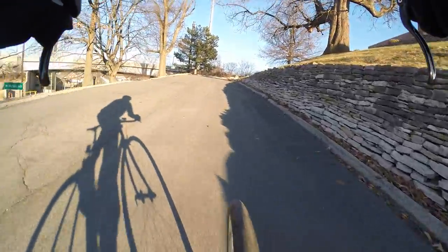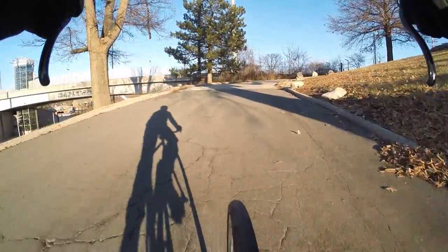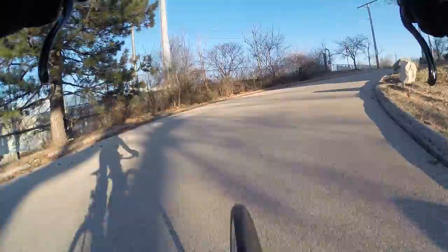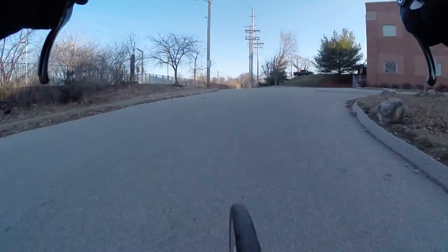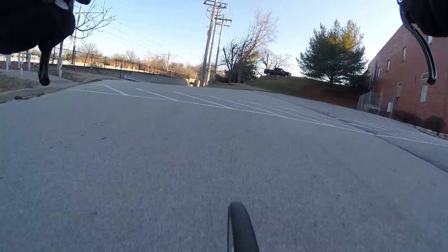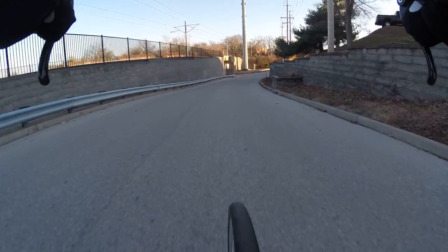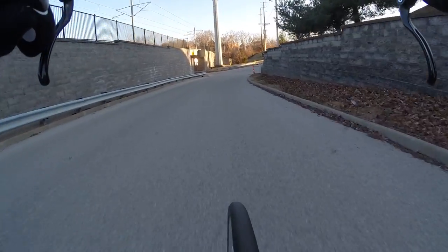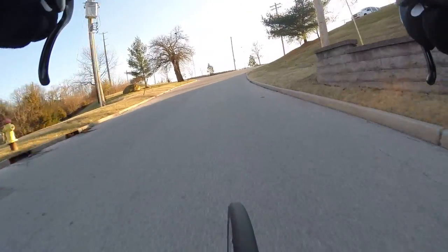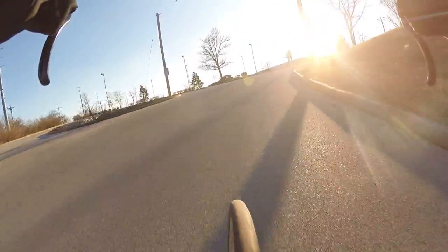It'd be sort of cool though, because right now that intersection — again, behind me, you can't see it — there's no crosswalk, which is odd. We're in a pretty developed, highly developed area. I'm riding in the suburbs of St. Louis, Missouri, and that's a major intersection with a lot of traffic, especially in the morning and evening rush hour, and there's no crosswalk and no signaling for pedestrians.